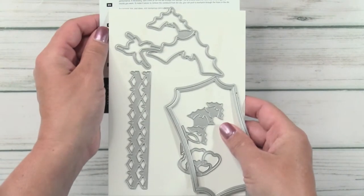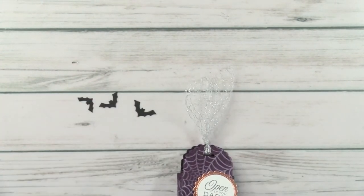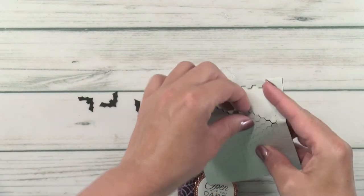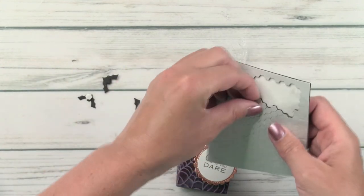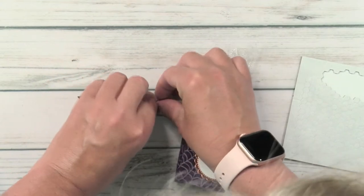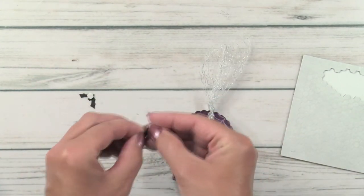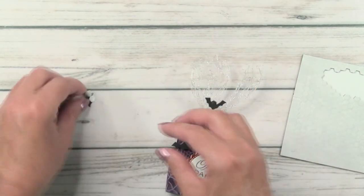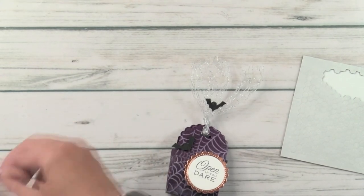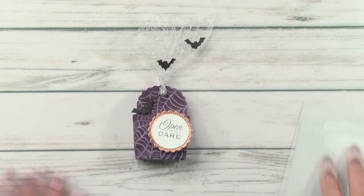This matches the Hallows Night stamp set — this is the Halloween magic die here that cuts these three little bats as well as the big bats we used on the card. I'm going to get some mini black dimensionals — these are the little baby ones — because the bats are pretty small; a full-size dimensional you'd want to cut in half. I'll put one right here, and the other two I had flying right up the mesh, which made it really fun — they were flying right up the mesh. Isn't that adorable?